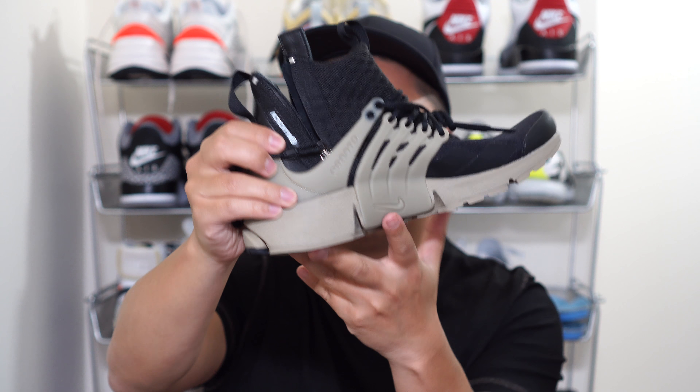This pair is an extra extra small, which translates to between a size 7 and 8. An extra small is between 8 and 9, a small is between 9 and 10, a medium is between 10 and 11, and so on. I'd say these fit basically in the middle of those two sizes — they actually fit perfectly for me as I'm a size 7 and a half.